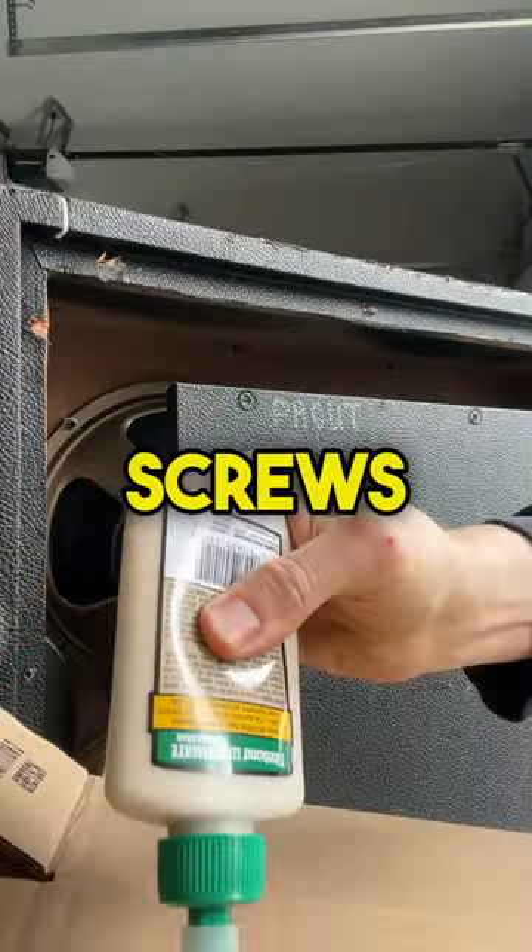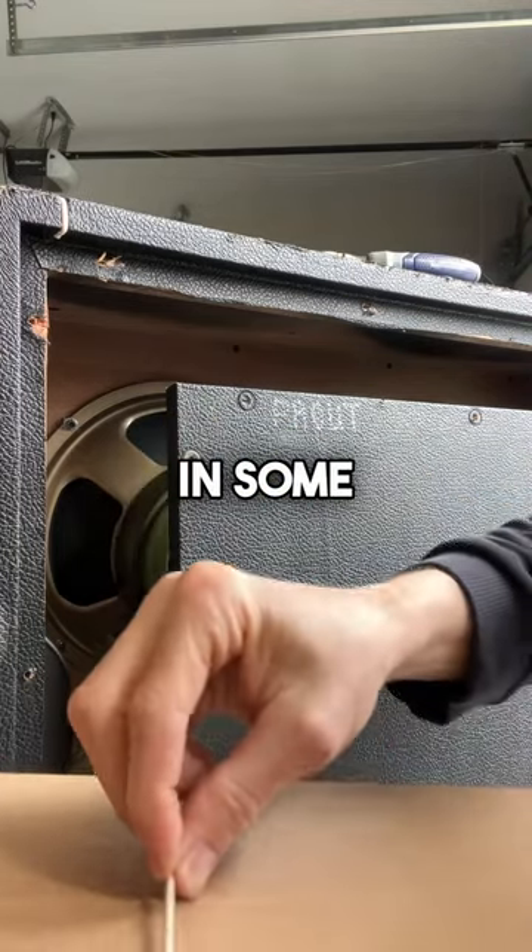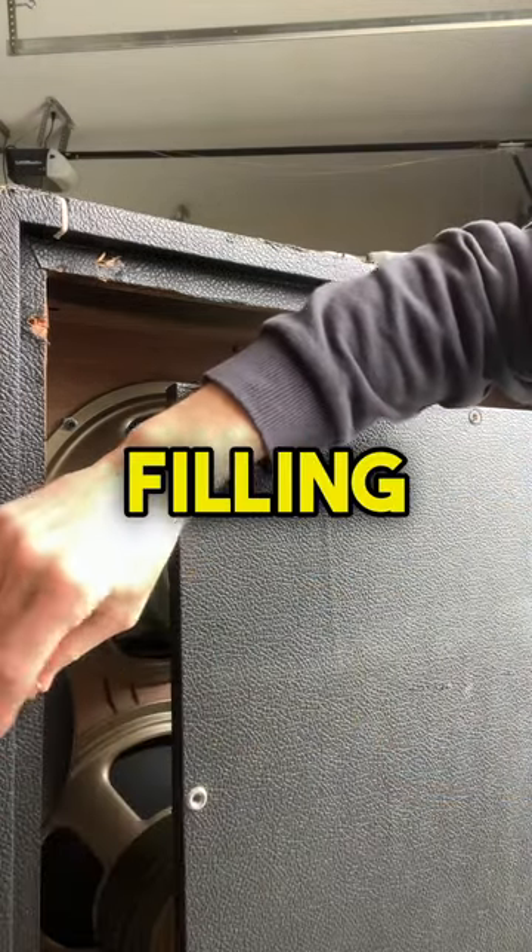I'm going to remove all the original screws, and then we're going to start dipping some toothpicks in some Titebond wood glue and filling up the holes.